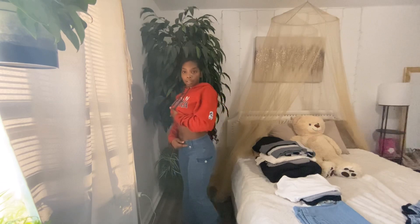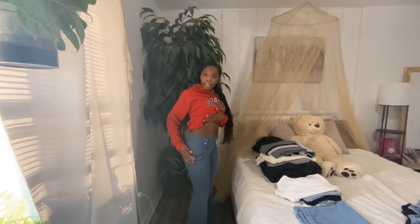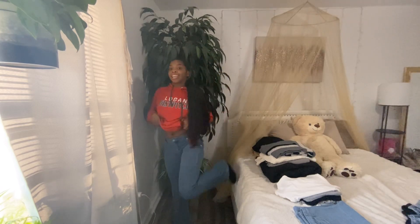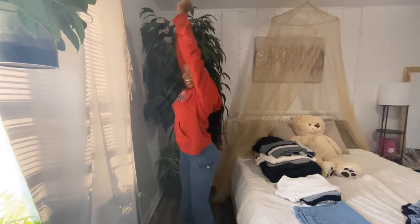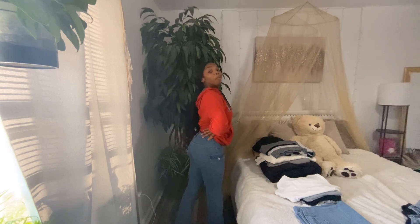I think I found my favorite pair out of all of them. First of all, let's get into the belt loops — you see the detail? And I also have these pockets on the side. They're really cute — they're like cargo flare pants because you see I got a little boot cut at the bottom. Yeah, these are cute, I think these are my favorite pair.